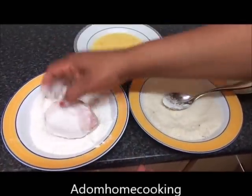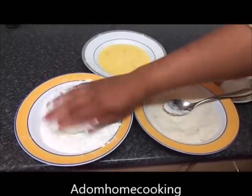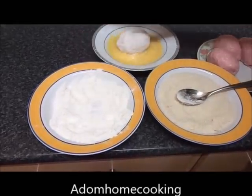I'm going to pass it through my flour first. Make sure you cover it all with flour.